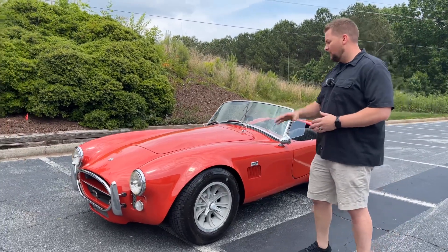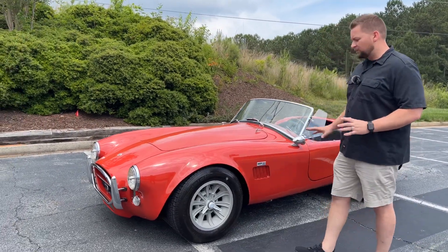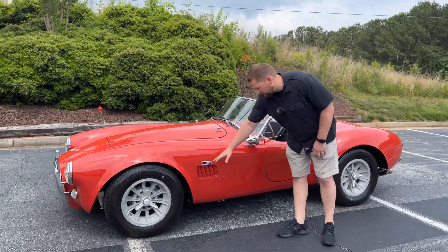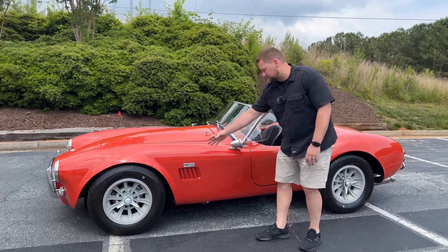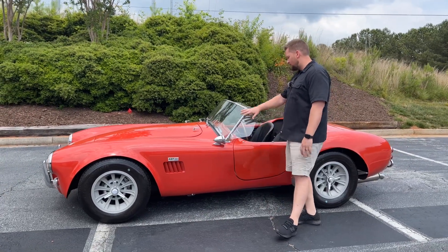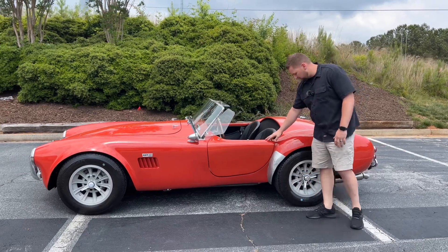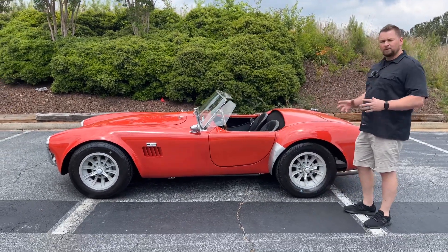Absolutely amazing. Overall, the paint and body is in good condition and it shows very well. As we work our way down the side, you do have a 427 Cobra badge here with the little scoops. Overall really nice — all your glass and your chrome trim looks really nice. Your doors are in good condition.